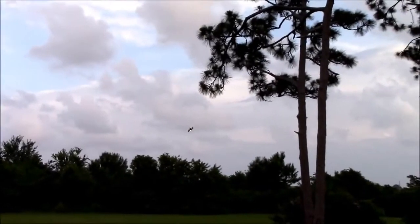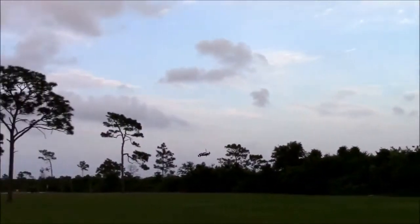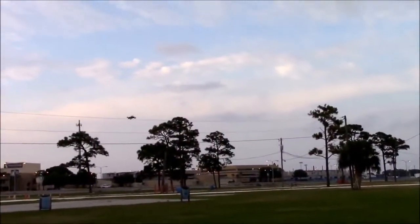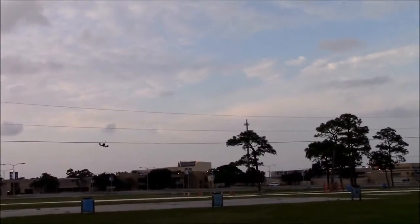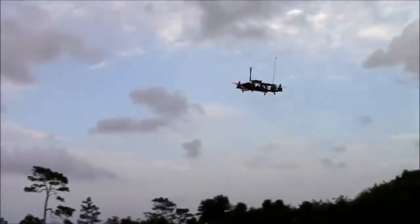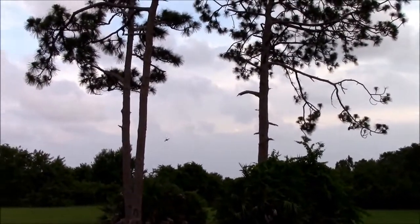You gonna fly by the trees yet? Yeah, I'll do this — I'll shoot this as well. You know what, what the hell, we've been talking about doing more of this. There you go.